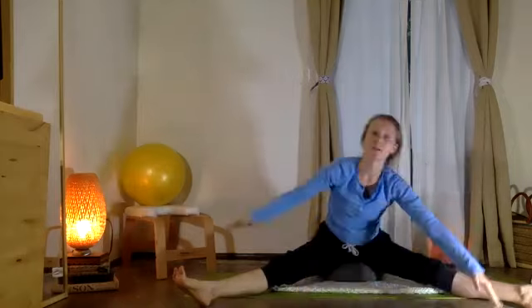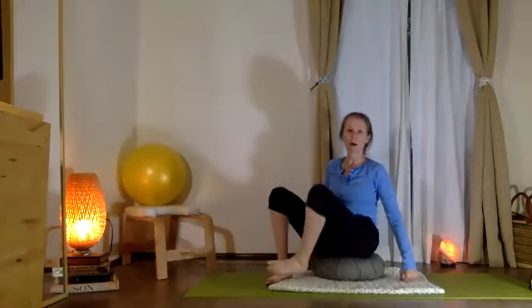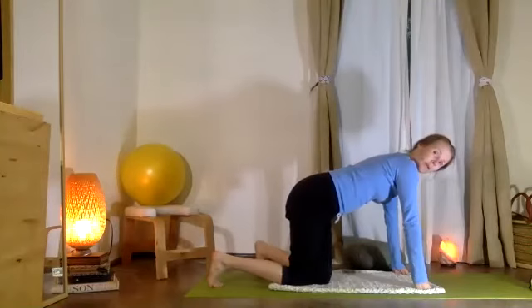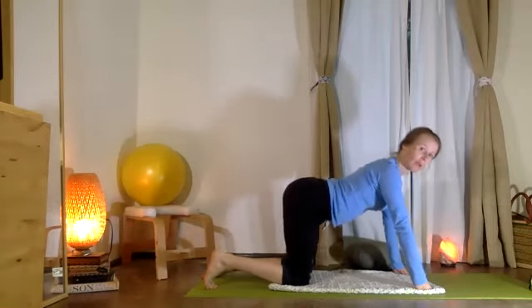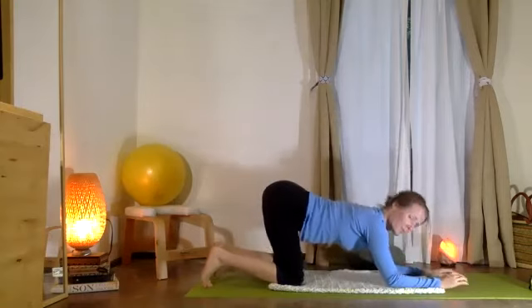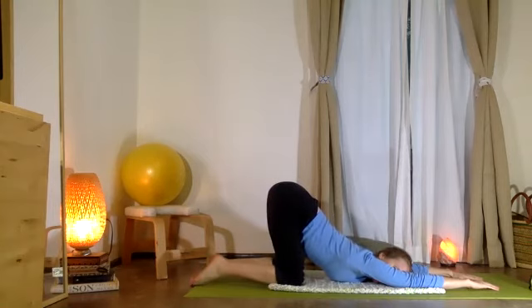Beautiful. Exhale, come up. From here, bend your knees, bring them in — come off the sitable and move it to the side. Come on to all fours for a moment. Some good opportunities here to work on connectivity, lengthening, and strengthening through your hamstrings. Take your forearms to the mat, slide the forearms out, and let the top of the head melt down as the tailbone continues to lift — putting a big arch in your back.